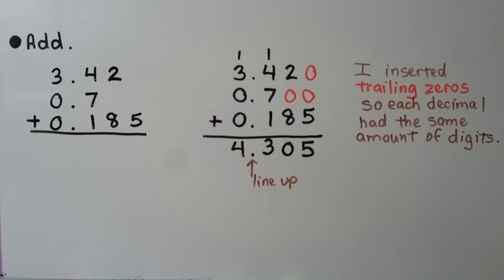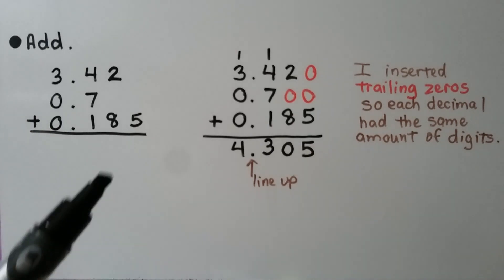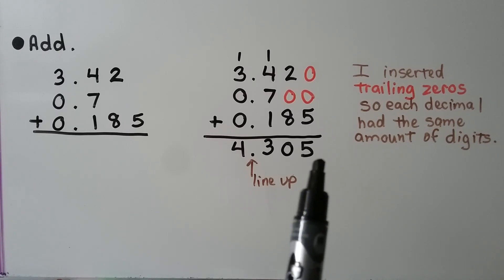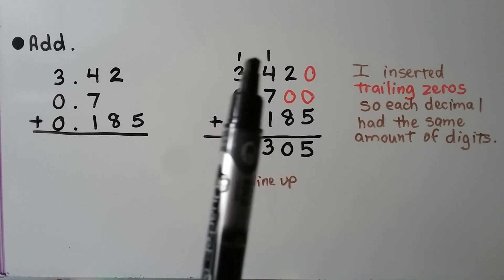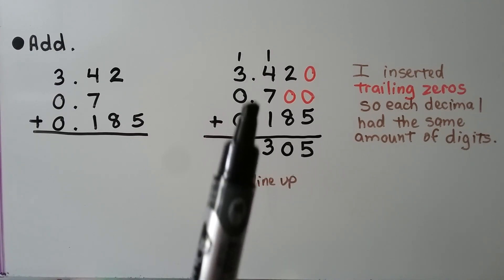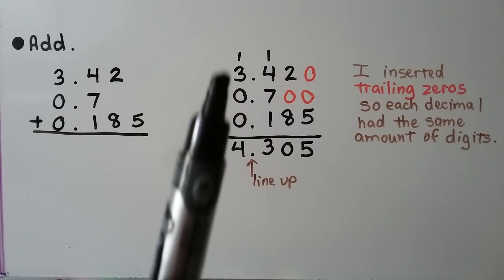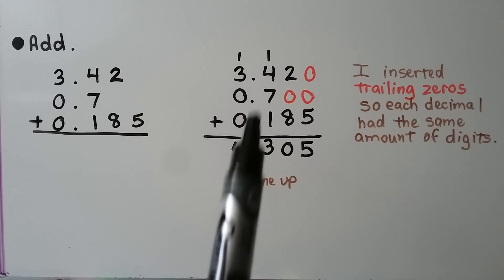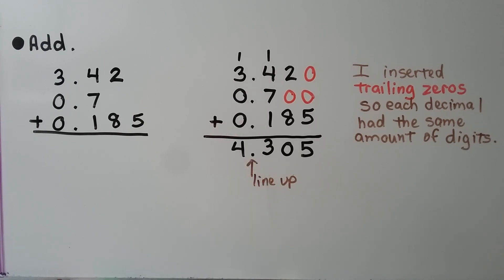We need to add these decimals: 3 and 42 hundredths, 7 tenths, and 185 thousandths. I inserted trailing zeros so each decimal has the same number of digits. We start in the thousandths place. 0 plus 0 plus 5 is 5. 2 plus 0 plus 8 is 10 — we regroup the 1 and put the 0 down. 1 plus 4 plus 7 plus 1 is 13 — we regroup the 1 and put the 3 down. And 1 plus 3 plus 0 plus 0 is 4. All decimal points are lined up, keeping place values correct. Our sum is 4 and 305 thousandths.